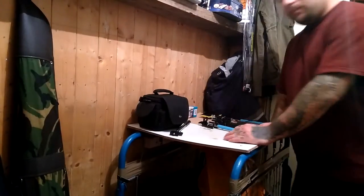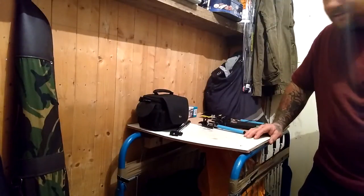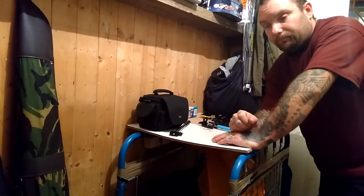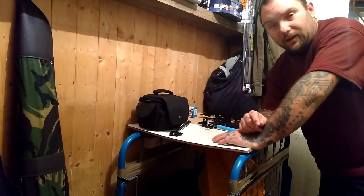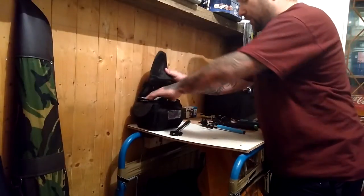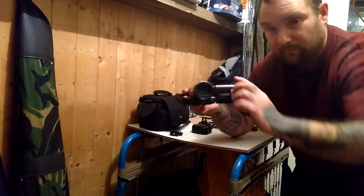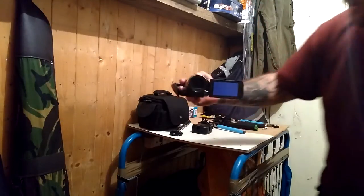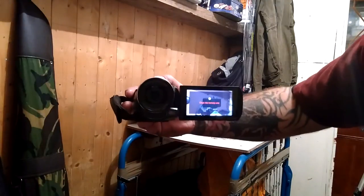This is a bit of a different video in quite a few respects — it's not actually going to be about survival or anything. It's being filmed on my new phone, and I can't actually see myself so I don't even know if I'm in shot or not. This is what I normally use — with this camcorder I can turn it and see myself. Now you should be able to see what I'm using.